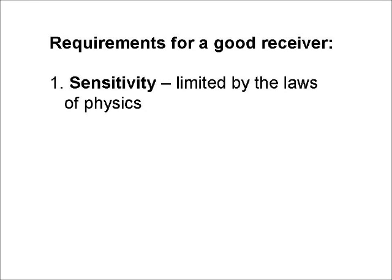Number one: sensitivity. Ideally, a receiver should be able to hear any signal that the laws of physics allow. So this really comes down to signal-to-noise ratio, and the human ear and brain are a pretty good instrument for judging that.